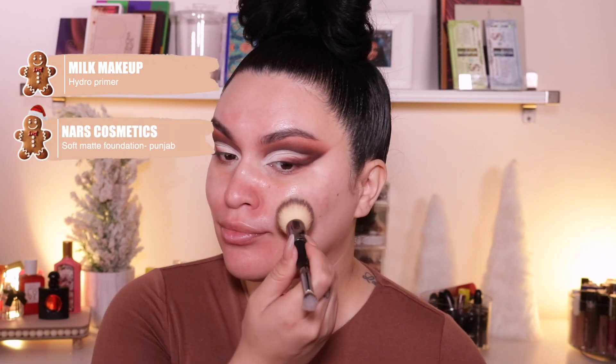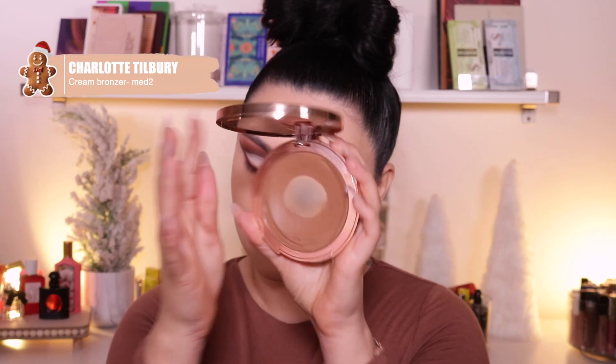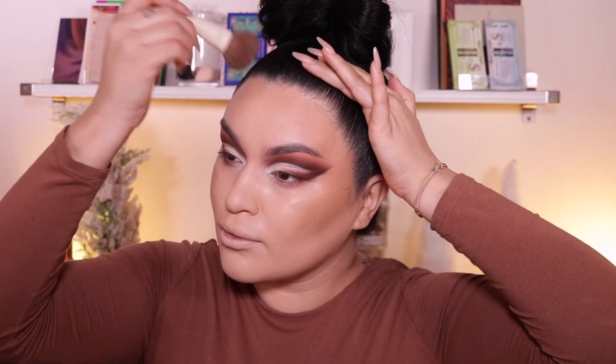So I'm going to start off with a primer — I'm going to take my Hydro Primer from Milk Cosmetics. And then my NARS Soft Matte Foundation in Punjab. So I'm doing a full coverage beat today. I haven't used this foundation because I've been really obsessed with my Dior Backstage foundation, but it was so nice to use a full coverage foundation today. And then my Charlotte Tilbury Cream Bronzer in Medium 2. I want this look to be very bronzy because obviously it's a gingerbread inspired look, so everything's going to be very bronzy and a little bit heavier because I want to look very chocolatey.